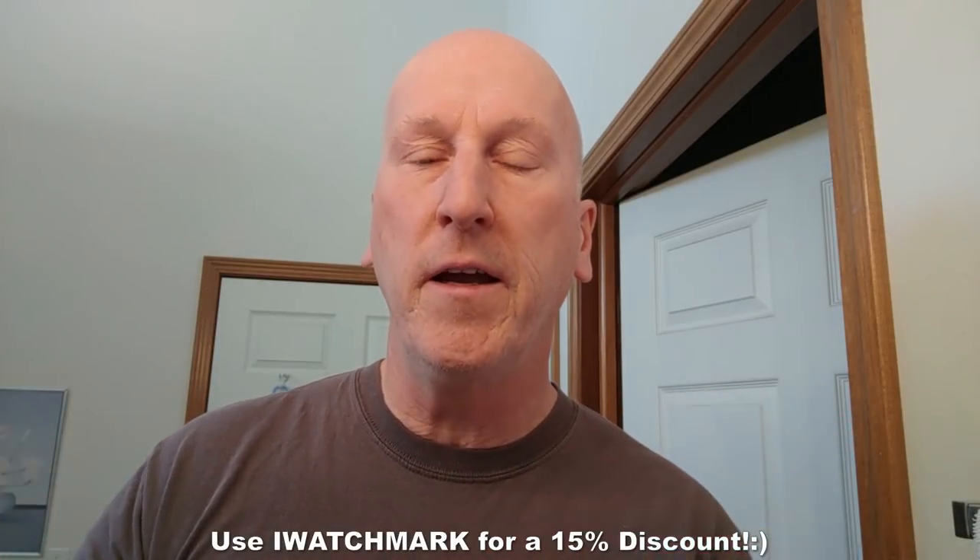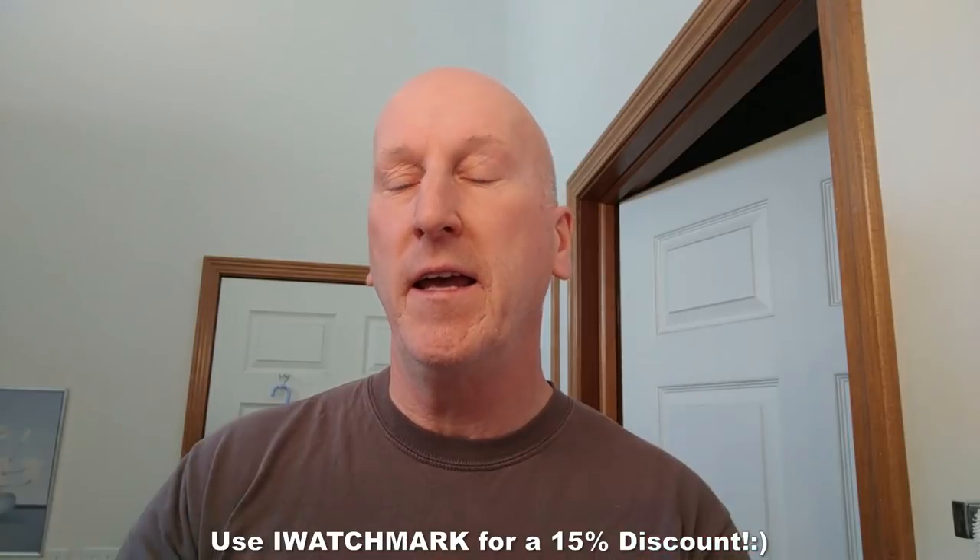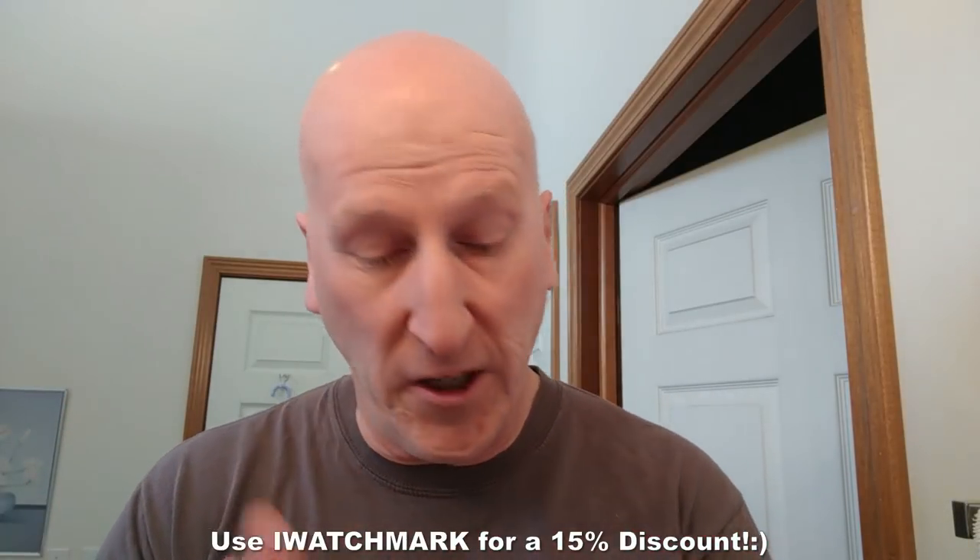Okay, we're just about set up. Before I forget, Sheldon wanted me to let all my viewers know that as a viewer of this channel, when you go to globalshave.club and place an order, use the code 'Iwatchmark' and receive a 15% discount. Remember the code is 'Iwatchmark' — get a 15% discount.